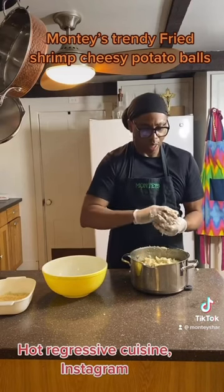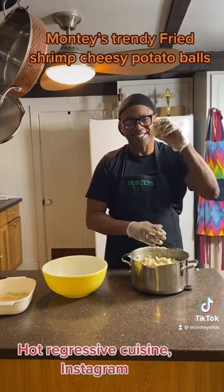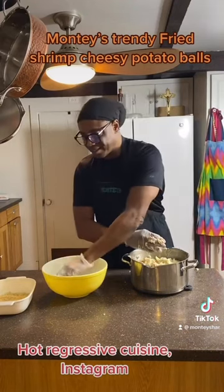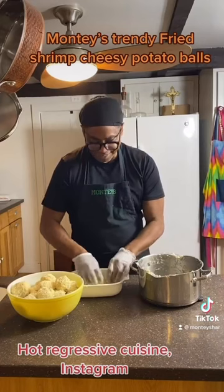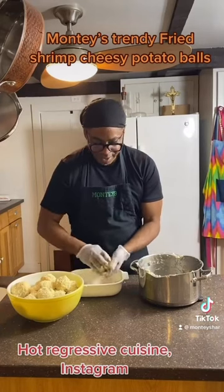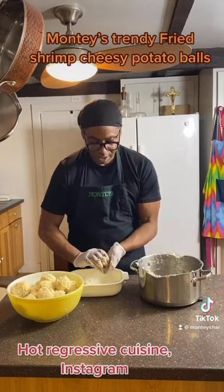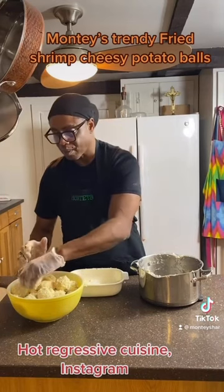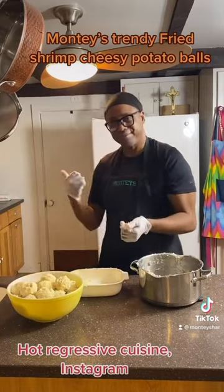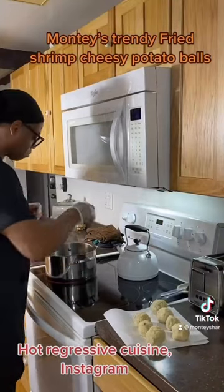Now we're going to make balls. Make them tight and put them in a separate bowl because we're going to use bread crumbs to cover them. Make sure as you cover them you re-roll them again. Make them nice and tight. So easy to make cheesy potato balls.